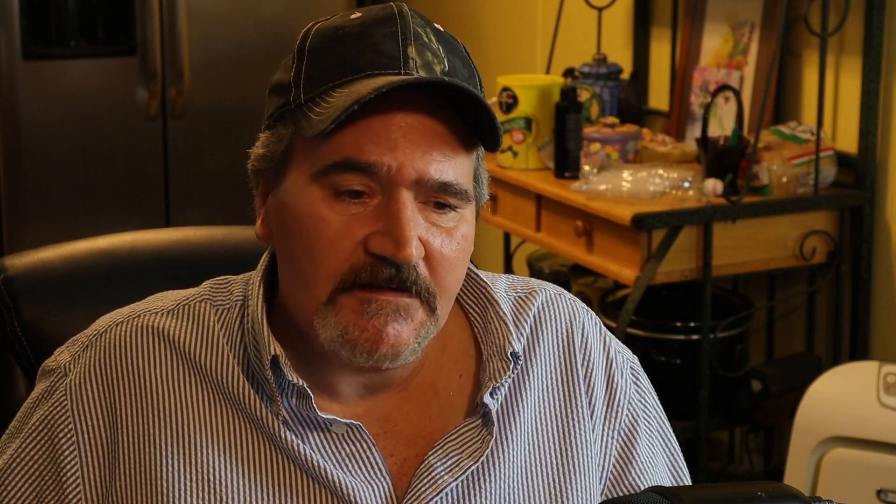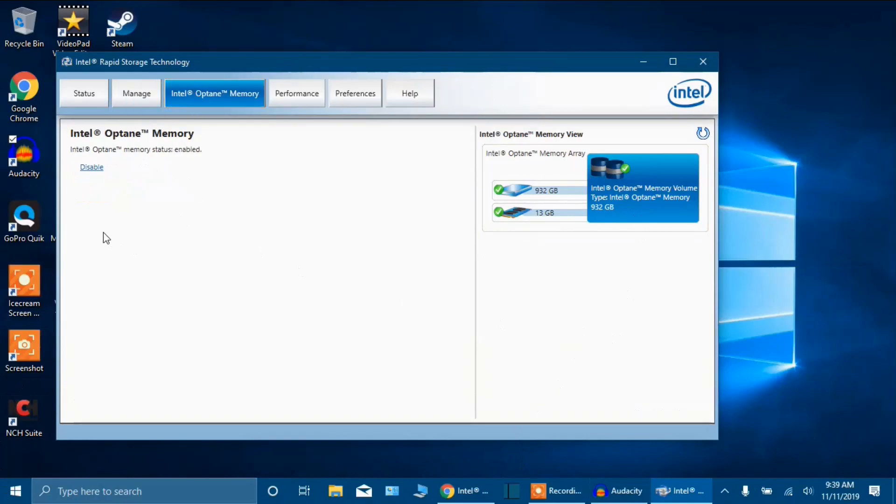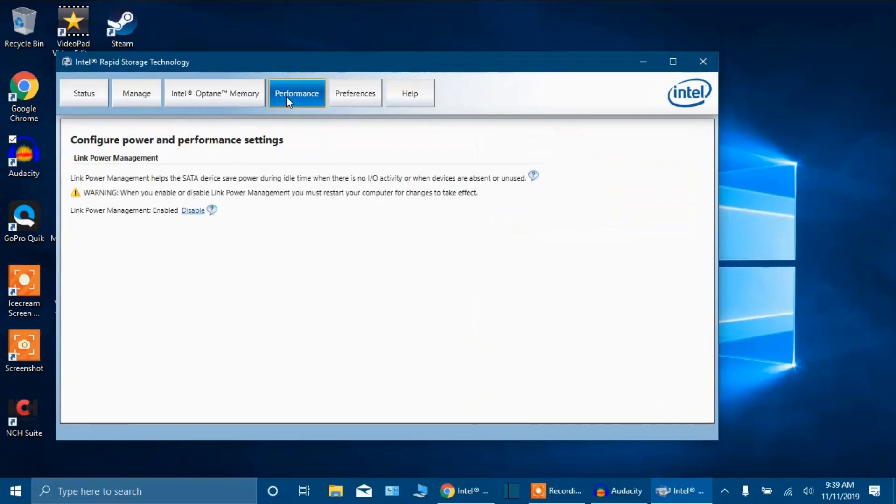I know HP will not be watching this video — that would be funny if they did — but if any of you from HP are watching this video and you know how to fix this, I've got the screen recorded on so you guys can see everything here and how it's set up. I'll go ahead and click on the Intel Optane memory to show you this is how it is — here's my performance setting. If you guys see something that I need to change, please feel free to post below and help me out on this. I would love to get this laptop back to where it was when I made my first review video on it.